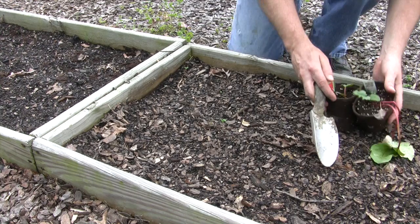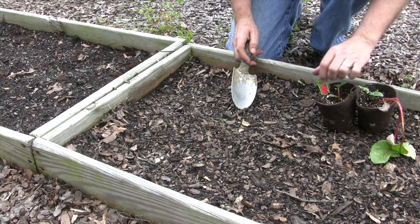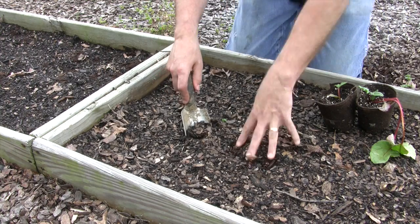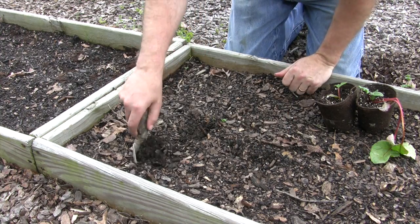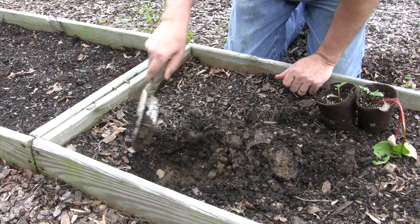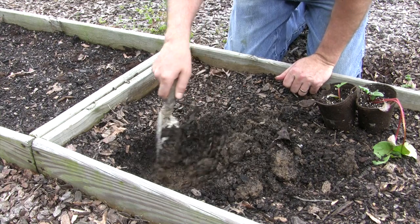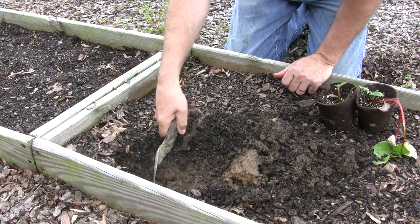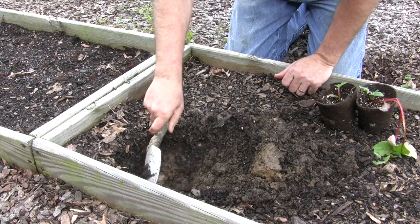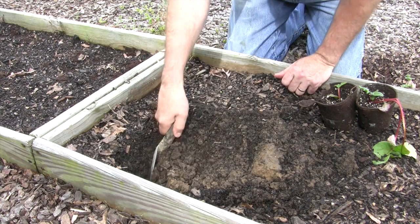This is rhubarb — it's an heirloom variety, Victoria rhubarb. It says it's supposed to be planted 30 to 60 inches apart, but in square foot gardening things aren't exactly done that way all the time. So we're going to etch out a spot here about twice the size of the pot going in the hole.